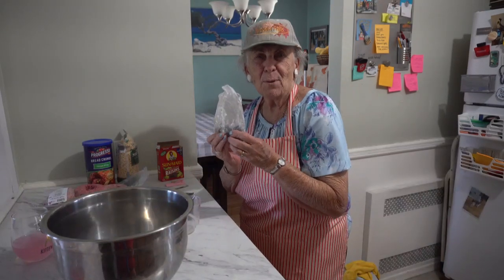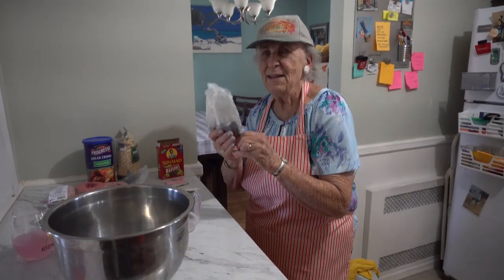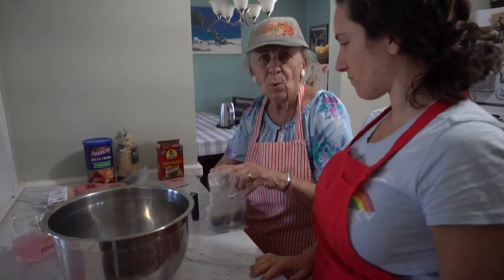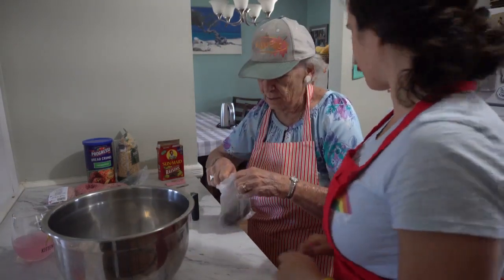We're gonna make Italian meatballs and these are raisins. We're gonna measure the raisins out and soak them in water and let them stay for a while to soften up.